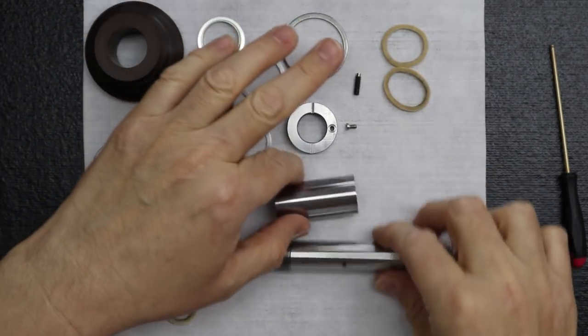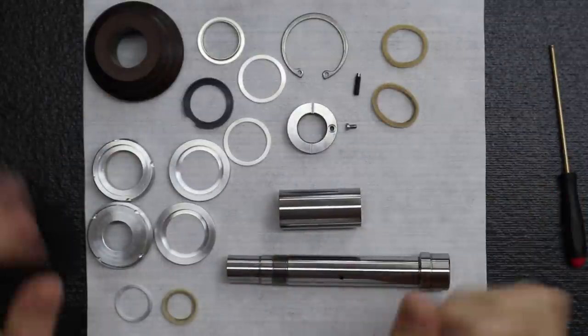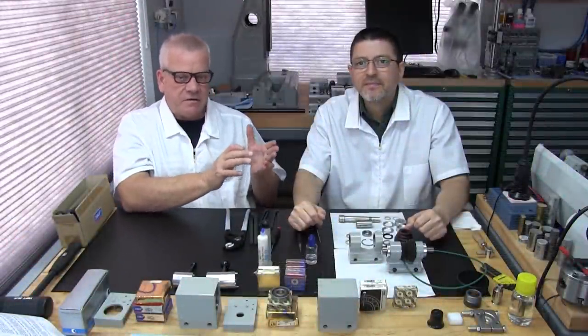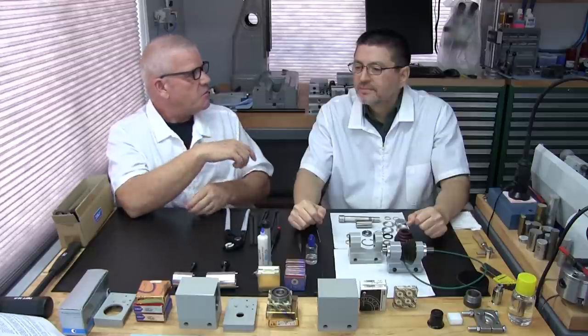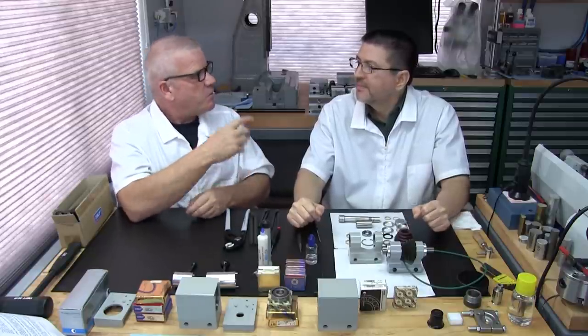We're about ready to go off camera and do the greasing of the bearings. We've already covered that process in Part 3A so we won't repeat it here. There are some differences, though, so let's cover those before going off camera.